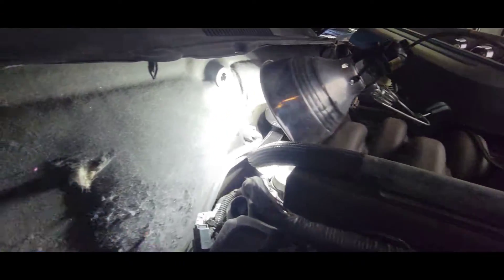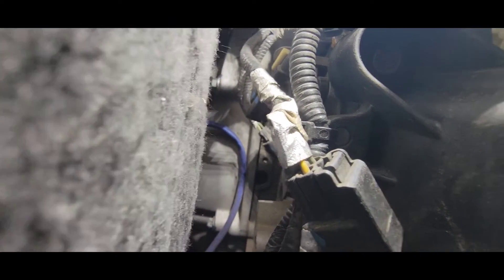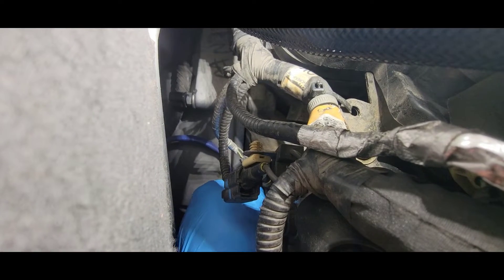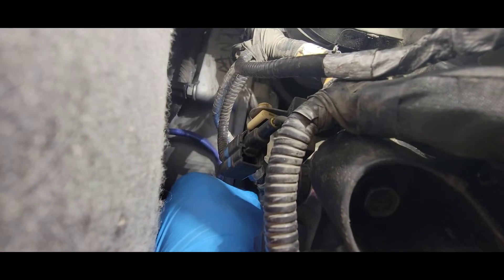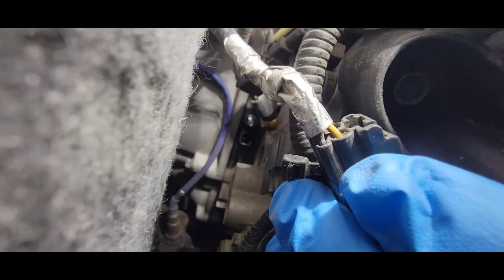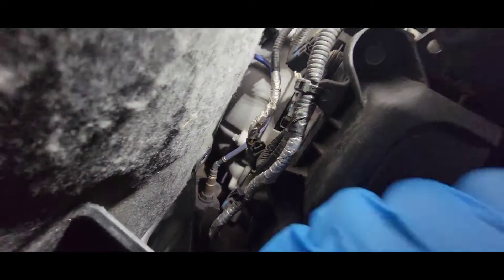This sensor is gonna go right down in there, right next to that blue cable, all the way straight down. Just do your best to get it in there. You just want to line everything up and start threading in that bolt. I know it's kind of hard to see, but I am able to get it done. I got it half threaded in.